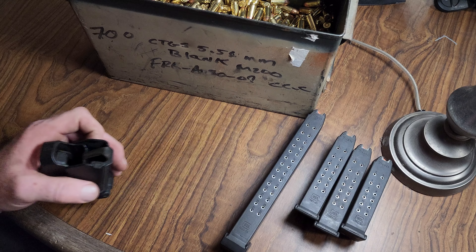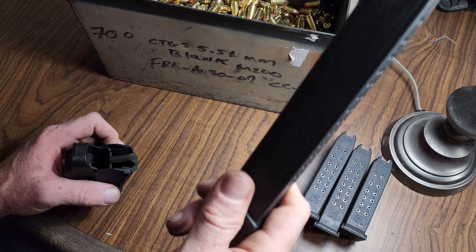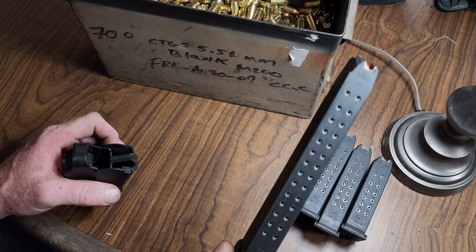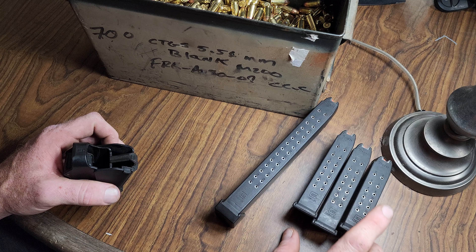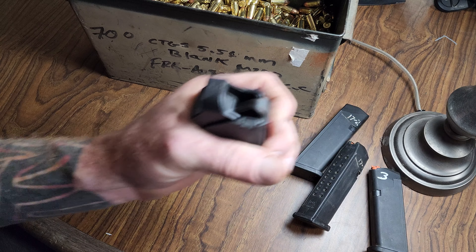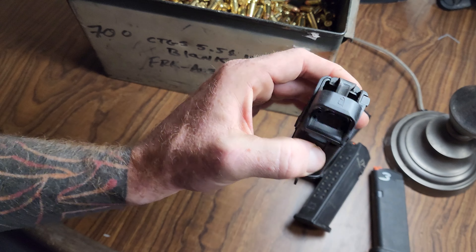Loading 9mm Glock mags with an UpLula. We've got a 33-round mag — they only ever fit 32 though — two 17s and a 15-round. And an UpLula.